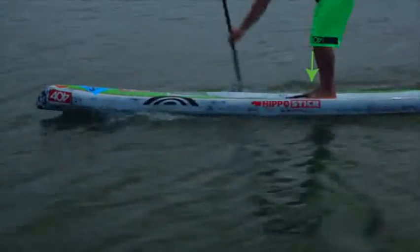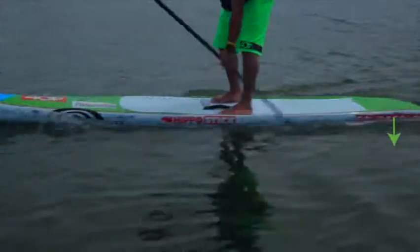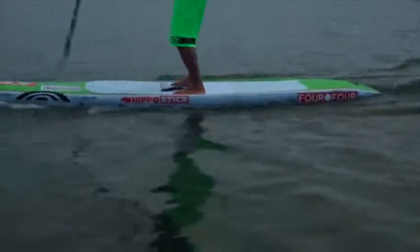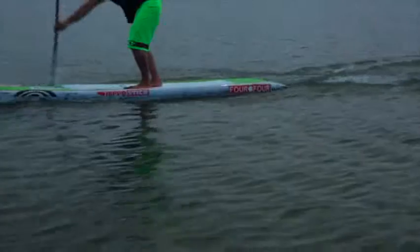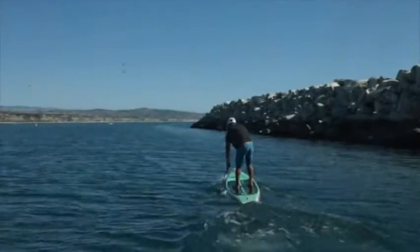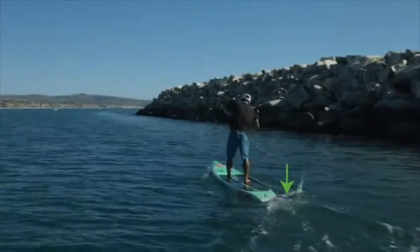If you stand a little bit back from the handle or too far back, you're going to lift the nose of the board and dip the tail. This feels lighter in the water and gives you greater acceleration, since the nose lifts up and the board starts to plane a little bit. However, when you take a stroke and accelerate, the tail drops under water, creating a bigger wave. This is a little drag on the exit, but more importantly, it gives your competition a bigger wake to draft off if they're standing behind you.